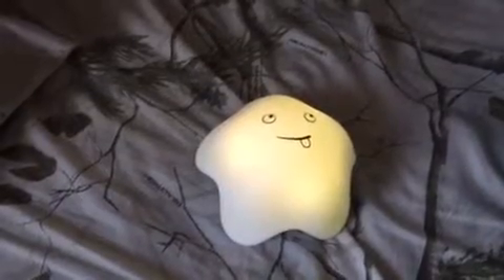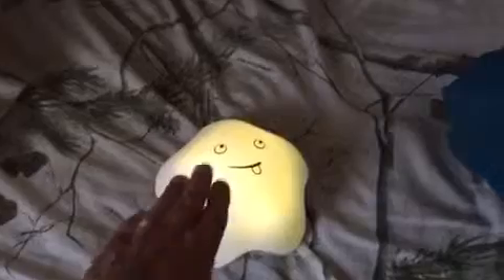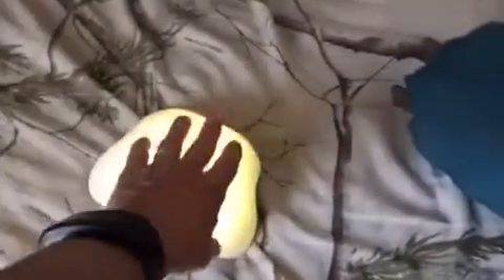I will place the link below the video. It's kind of squishy — you can see you can push on it. It has an on/off button on the bottom. It turns it off and then it doesn't come back on until you push the button again.